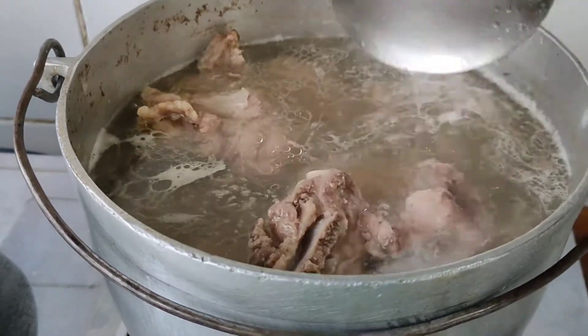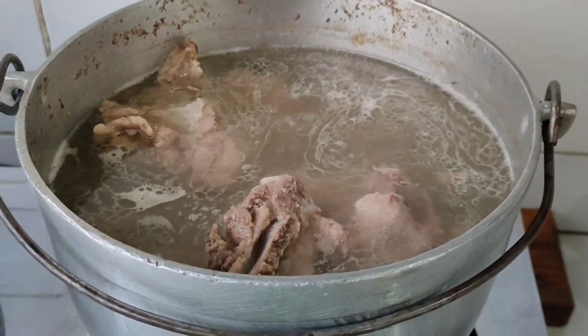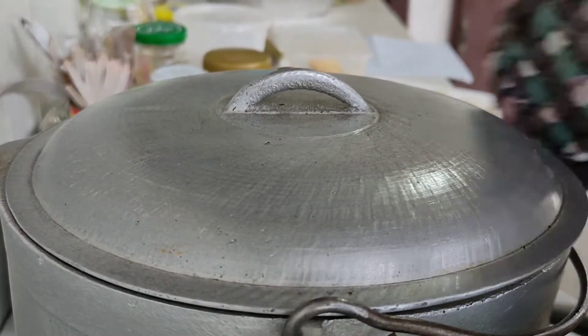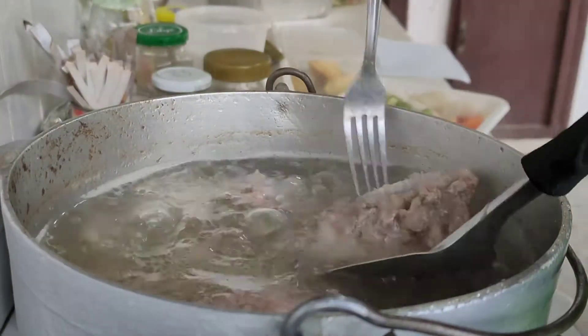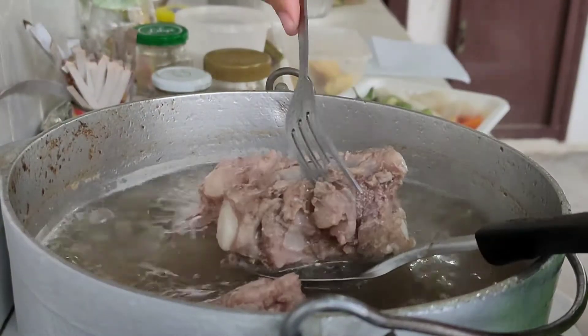Before anything, don't forget to wash your hands first. First up, we're gonna boil our pork for 15 to 30 minutes, or until it's really really soft like this one.